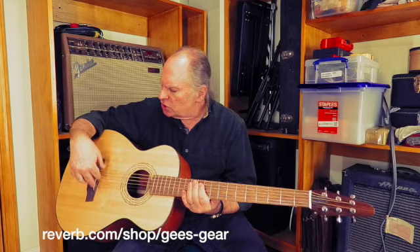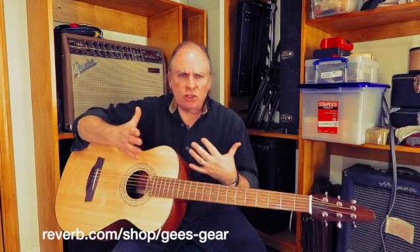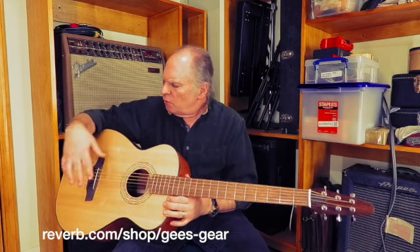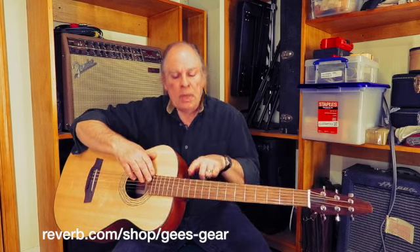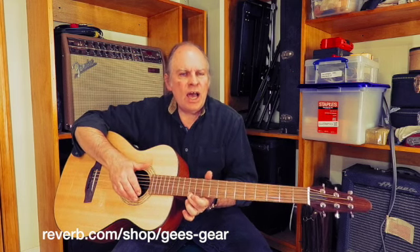We just put a new saddle on it. I think there's a winter-summer thing going on that a lot of acoustic guitars get, where they just change dimension seasonally. The action was a little bit high, so we put a new saddle in. The action is down to 3/32nds of an inch on the low B and 1/16th of an inch on the high B.